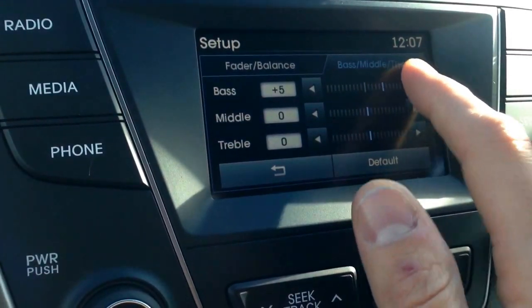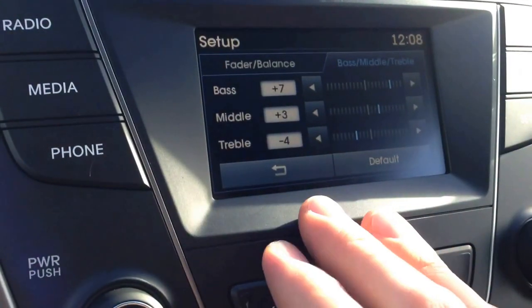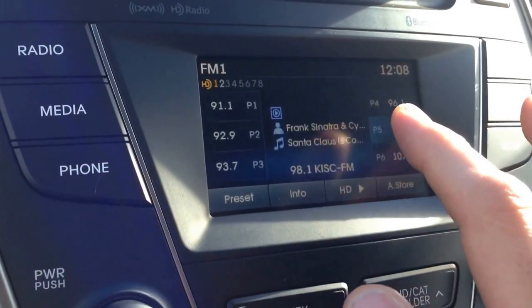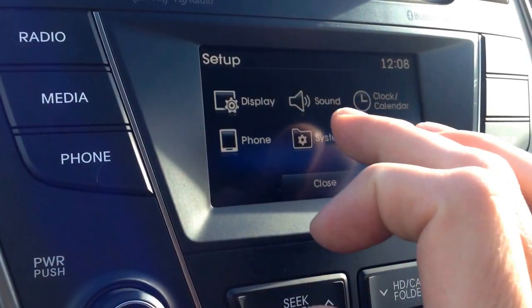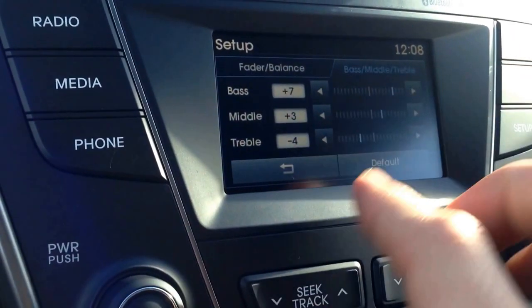If you want to add some bass in there, get some treble going — then back out of it. You can go on to the next one. Back up here in sound settings, it still holds those saves.